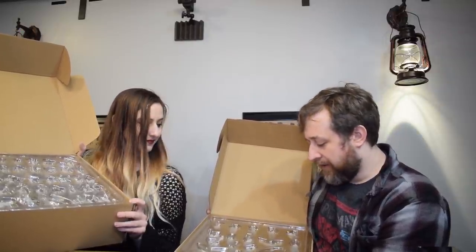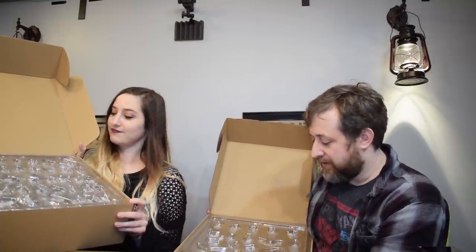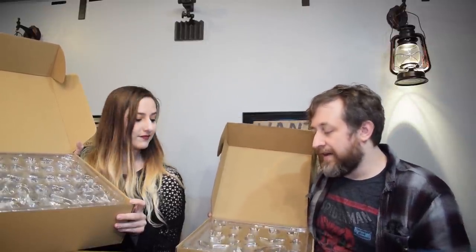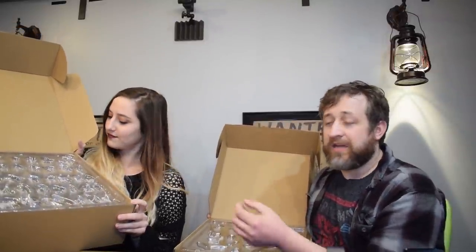We're going to bring these in close and put them on the stand to talk about the sculpts. Again, these are all unpainted, so bear with us if the camera is a little tricky — we'll try to keep it so you can see the change in different textures. These are all running from anywhere from $4.99 up to $14.99, looking like they'll be in stock closer towards May.